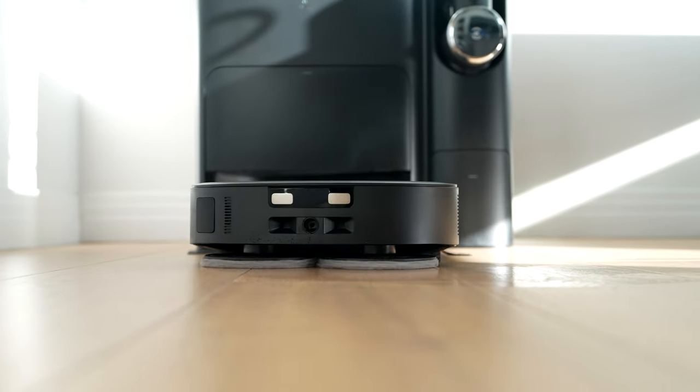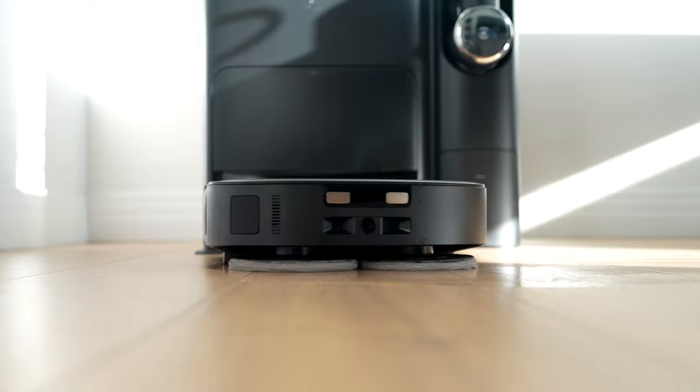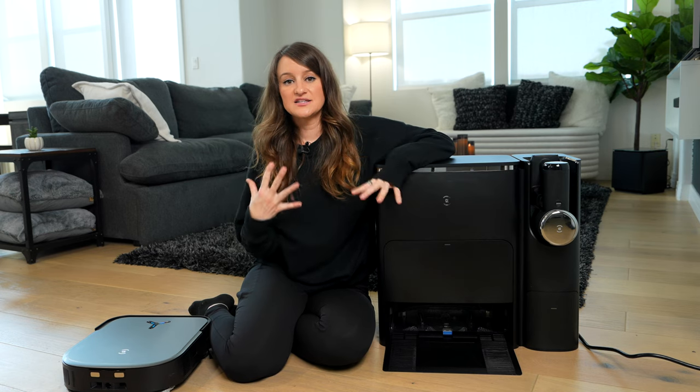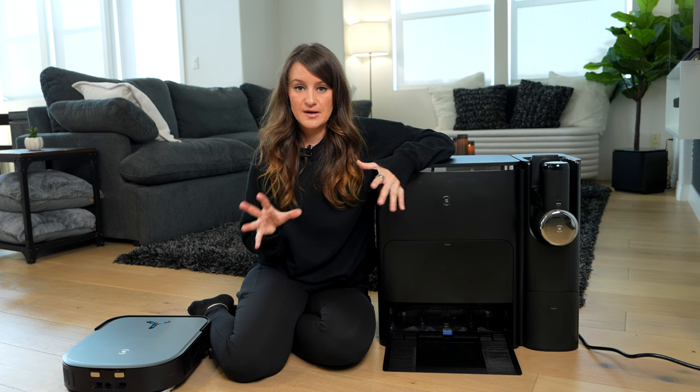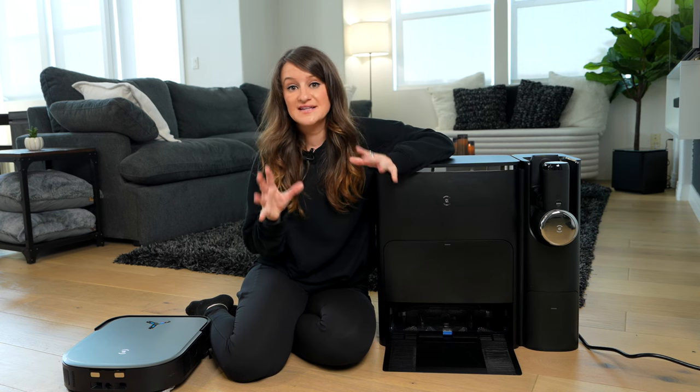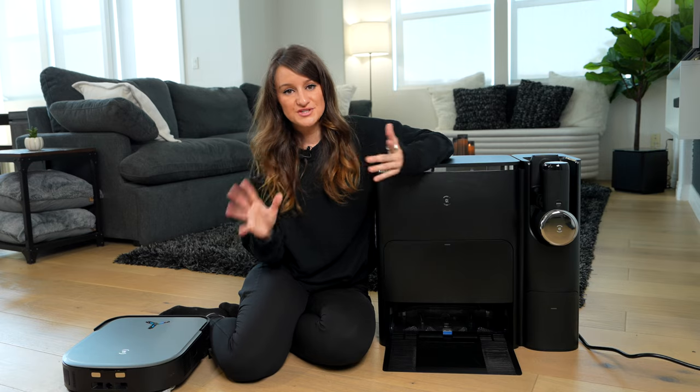But now with this, it can actually vacuum and mop at the same time. I love smart home devices and being able to control things from my phone. But if you're not that type of person and you might be intimidated by thinking that's how you have to use it, you actually don't.